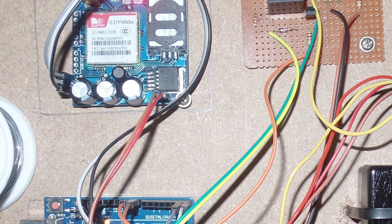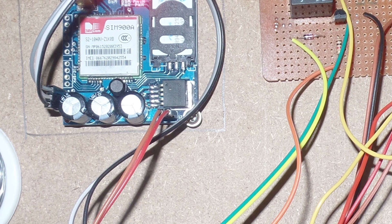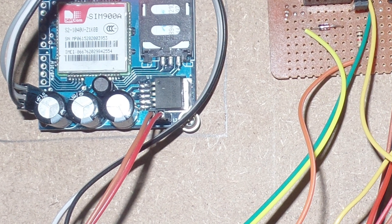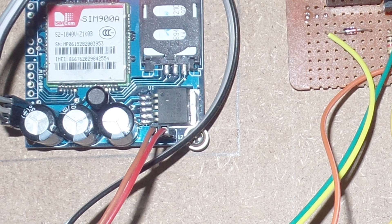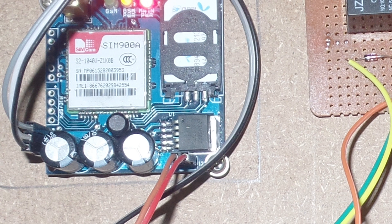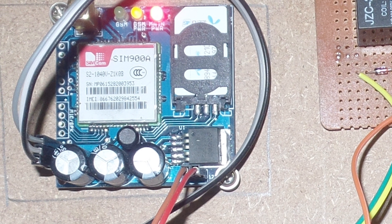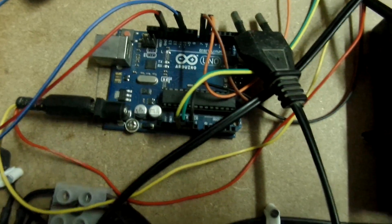Hey, welcome to SamTech Pro. Today in this tutorial we're making a GSM-based project. The one you can see in the picture right now is the demonstration of a simple GSM-based motor controller. Here we're taking a look at the SIM900 GSM module, which is a famous GSM module, but we're not going to use that right now to keep the project really very simple.